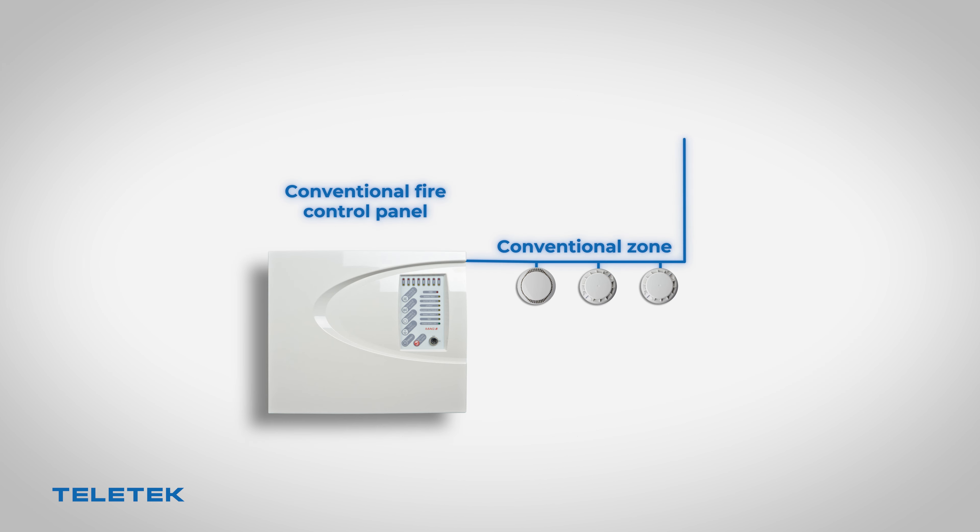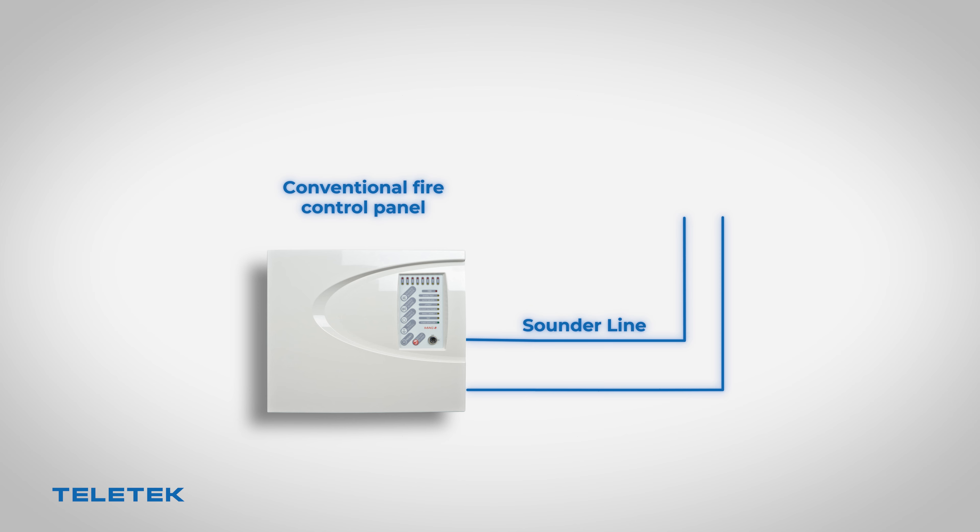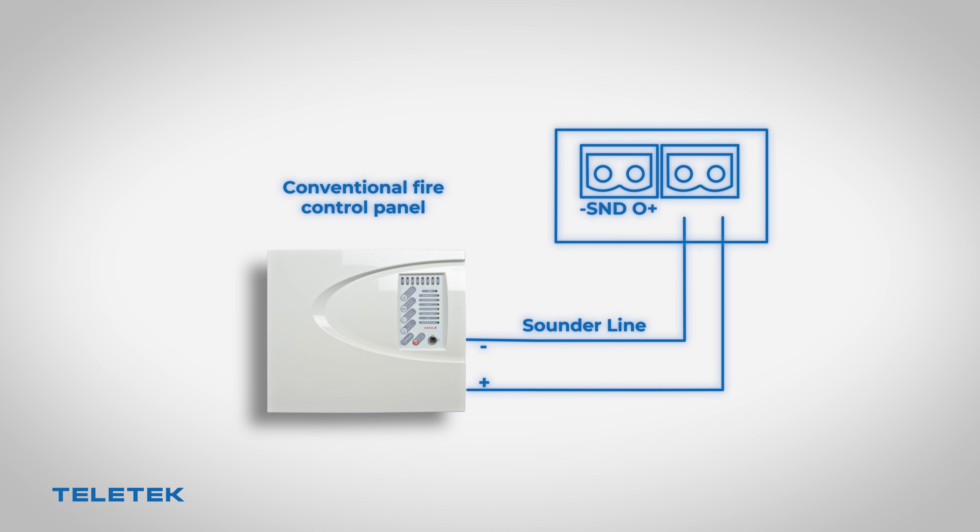Here's how to connect the NUTRON gateway to the conventional zone. The module must be connected at the end of the zone line. It also provides a special terminal where you can connect an EOL resistance depending on the panel specifics. There is also a separate terminal for connecting the module sounder line.